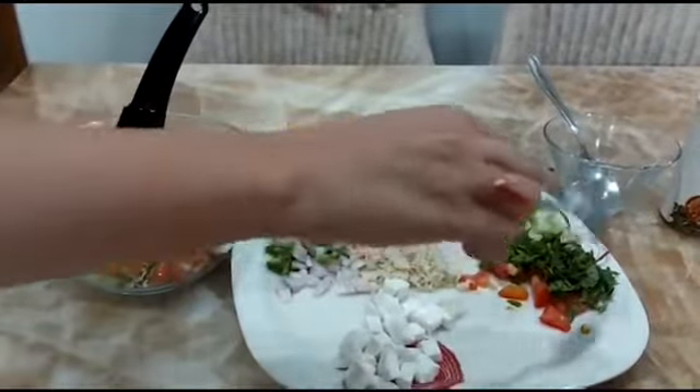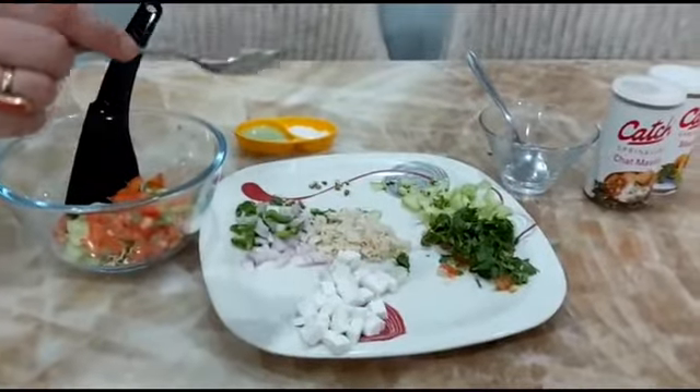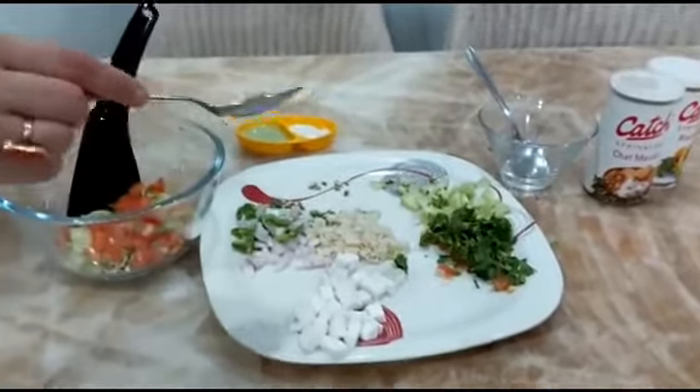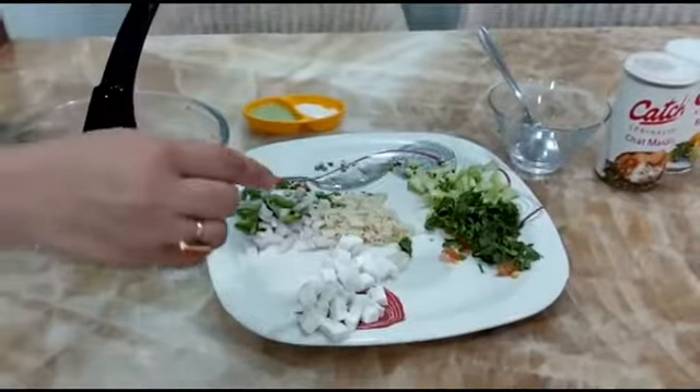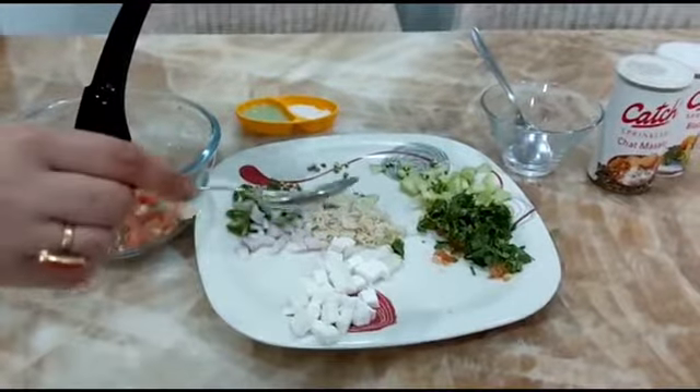Then put some tomatoes. Please give these things to a child. The child will learn how to make small things for the family members, and they will actually feel so happy to make it for the parents.